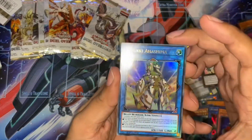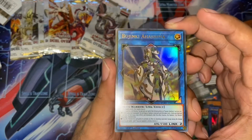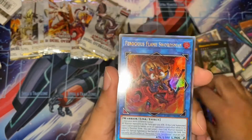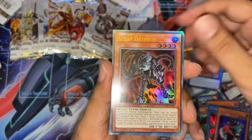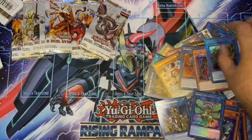Last few packs now. Budgki Astronaut — I think this is actually a really short printed Ultra Rare as well, so quite cool to get one. Another Ferocious Flame Swordsman. Scrap Horthos. Another Summon Sorceress. And another Alien Shock Trooper.